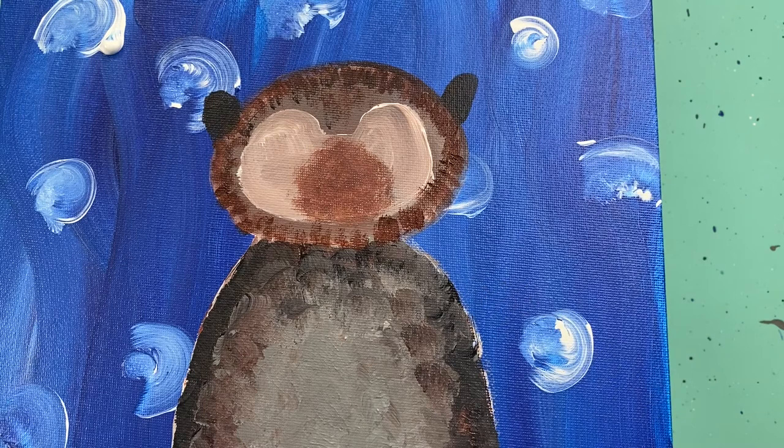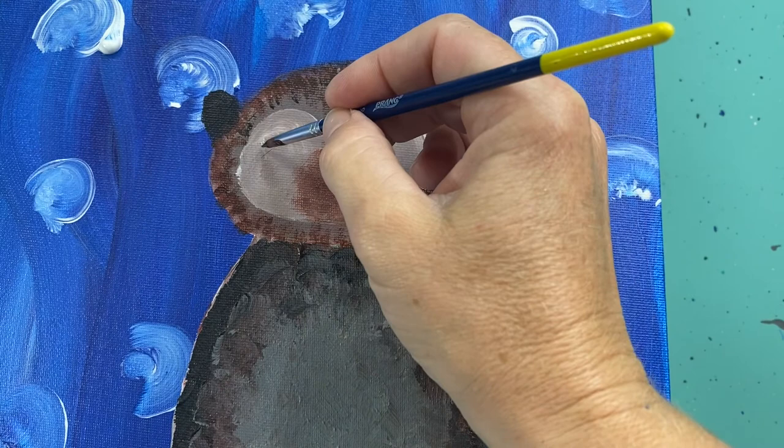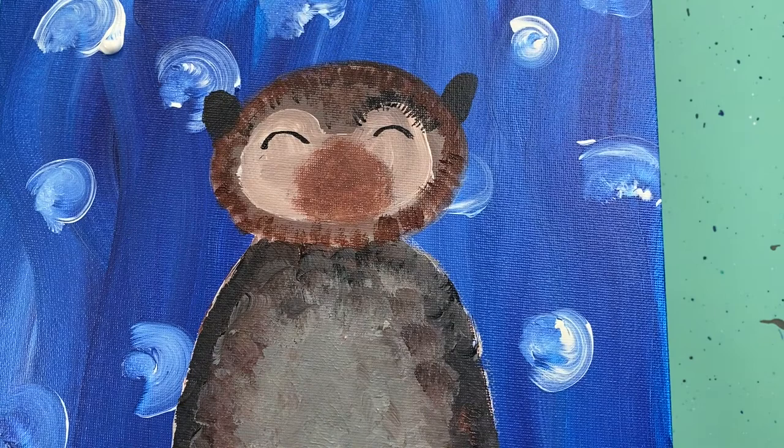With the same brush, I'll wipe it off and add a little bit of black paint and make just two little eye shapes with his eyes closed — they're just little rainbows. From there I'm adding a couple of lines that pull out, not really eyelashes but just a little bit of fur around his eyes — some really small black lines going right between that light area and that darker area.